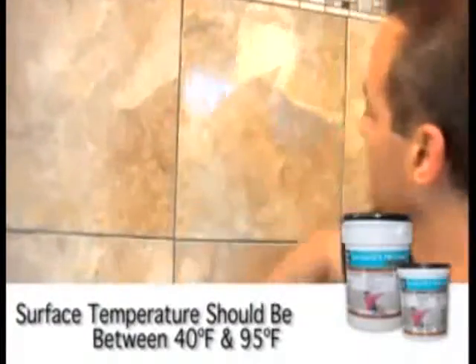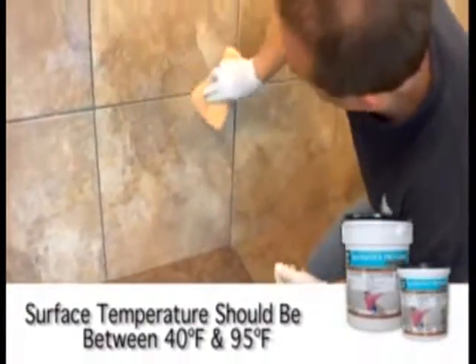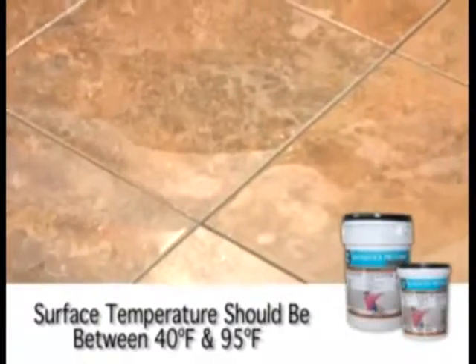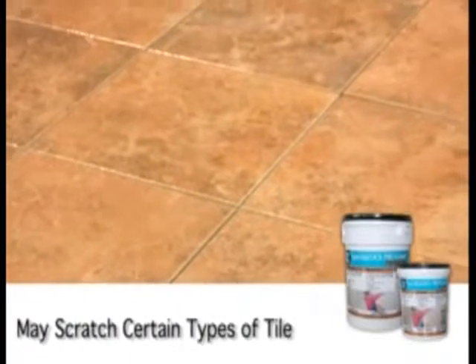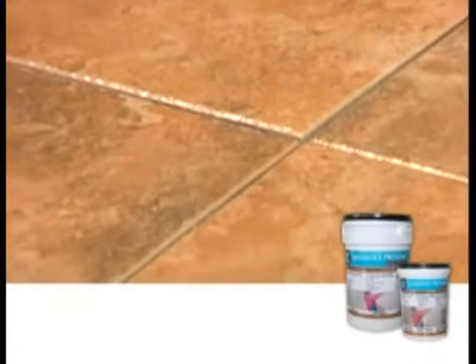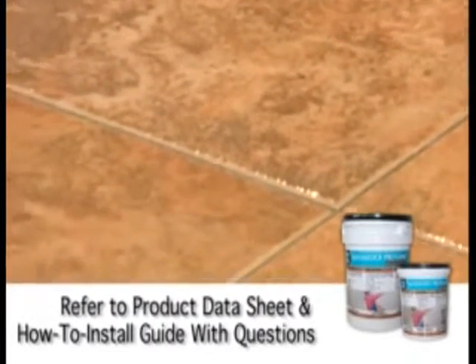The surface temperature range for installation should be above 40°F (4°C) and less than 95°F (35°C). It is important to remember that LATICRETE SPECTRALOCK PRO Premium Grout, like other sanded grouts, may scratch glass tiles, soft or polished marble and stone, and soft glazed and handmade tiles. You should always test the grout on a small area to avoid damage and ensure compatibility. If you have any questions before you begin, refer to the product data sheet and how-to install guide for detailed installation instructions.